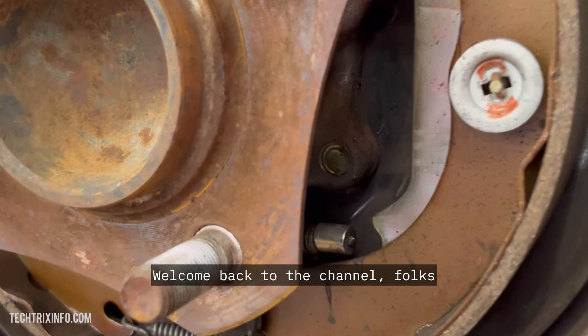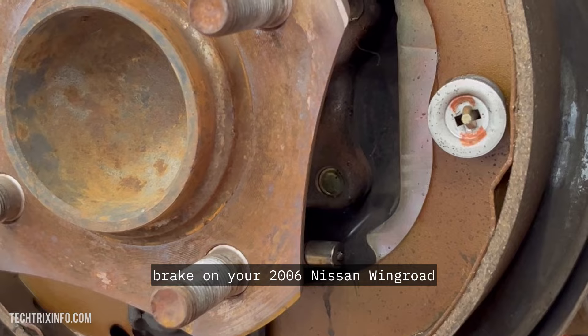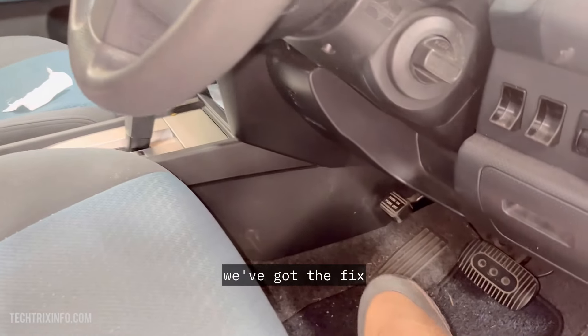Welcome back to the channel, folks. If you're here, you're probably dealing with a stubborn parking brake on your 2006 Nissan Wing Road. Lucky for you, we've got the fix.